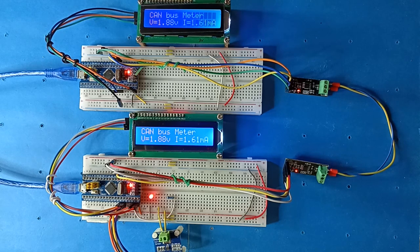The client requests the meter reading. The server reads the voltage and current from the sensor and sends them to the client via CAN bus.